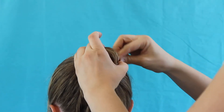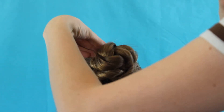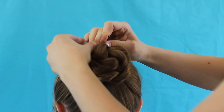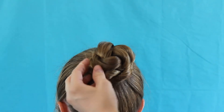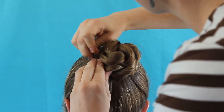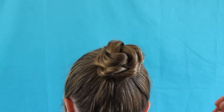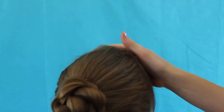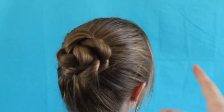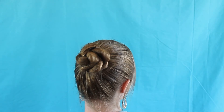Then each chunk here, I just take one little bobby pin and put it in there. And there's your high, flowery looking bun. It's so gorgeous — very, very easy and very quick.